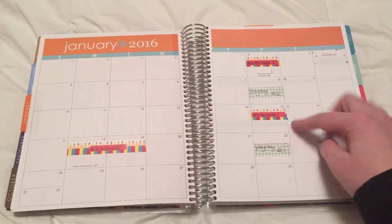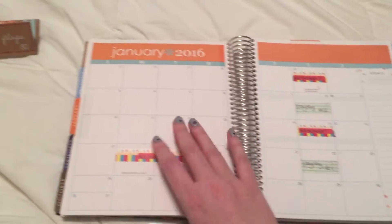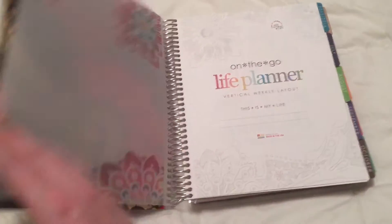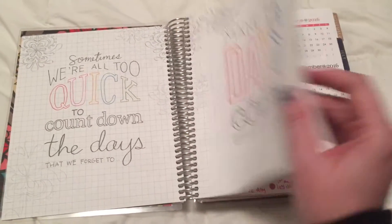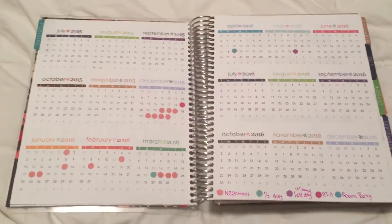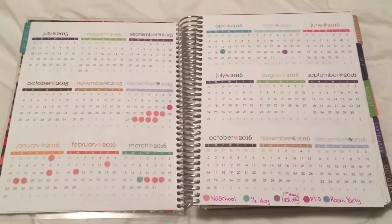I have everything set up right now, but I kind of want to have it look way more organized. I'm really getting into every single bit of my planner — what I like and everything. And this was exactly what I needed. I got inspiration from Jen D4.